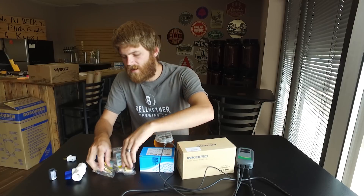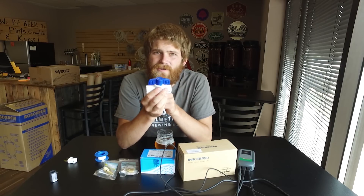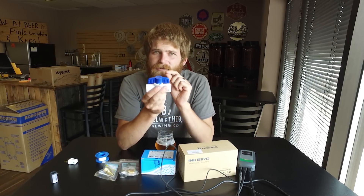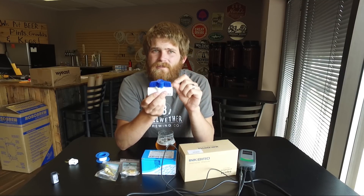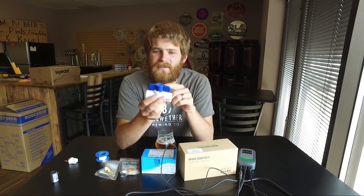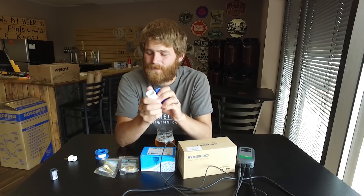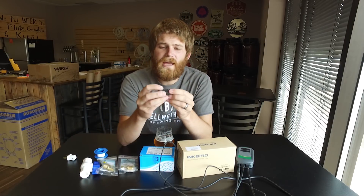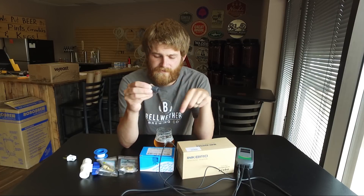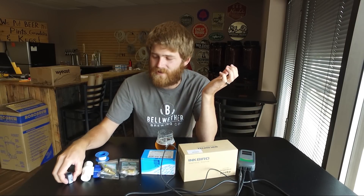These are going to go on to our five-sixteenths inch inner diameter tubing coming off of our glycol chiller here, but these can vary depending on your own system. Next I'm gonna need a ball valve, and this ball valve is important because it changes the resistance of the system. That plays an important role when you have multiple fermenters hooked up in the same system, because otherwise you might get a lot of cooling through one fermenter and not much through another. If you only have one fermenter you can actually forgo this step altogether.